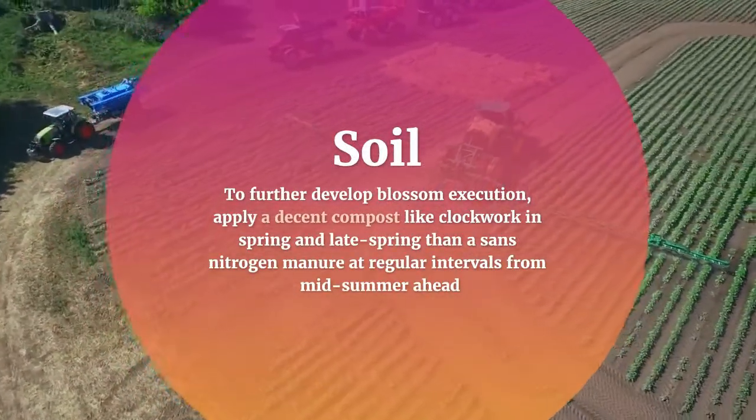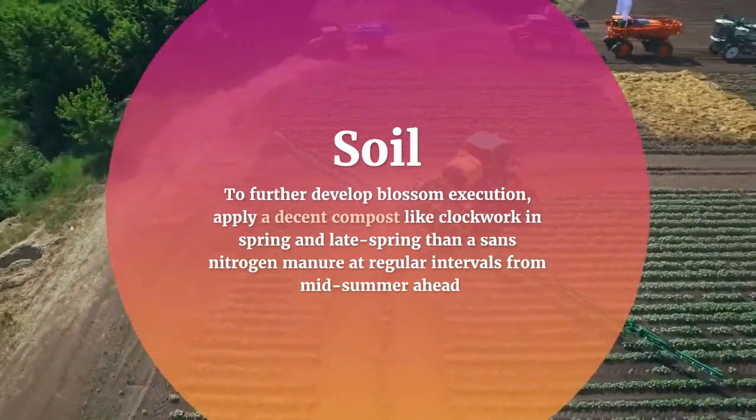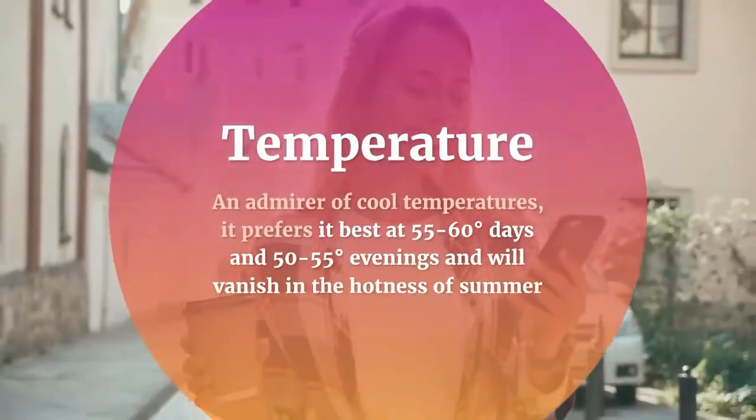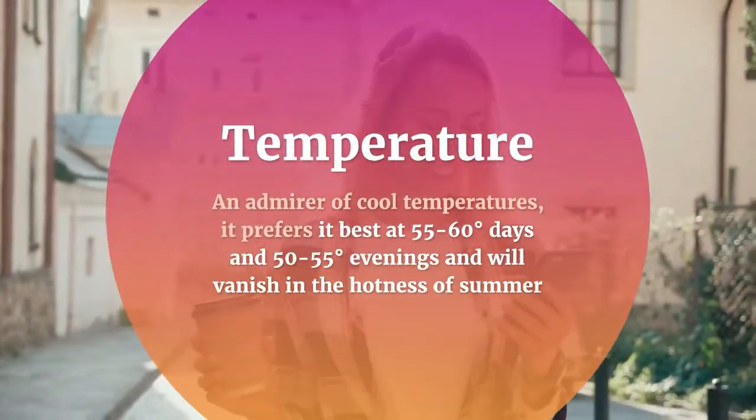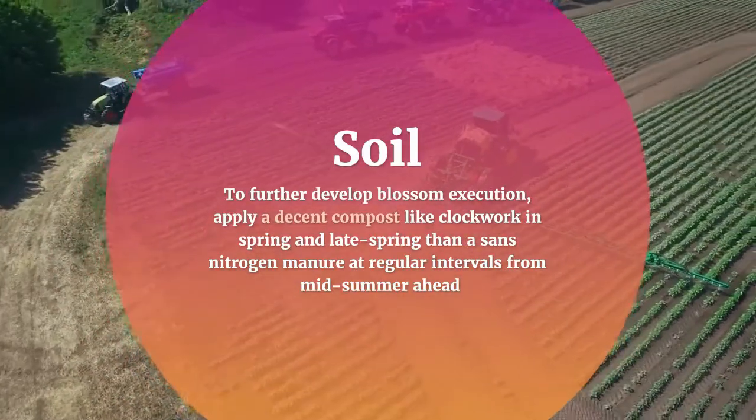To further improve flower performance, apply a balanced fertilizer every few weeks in spring and late spring, then switch to a nitrogen fertilizer at regular intervals from midsummer onward. Lobelia prefers cool temperatures, ideally 55 to 60 degrees during the day and 50 to 55 degrees at night.